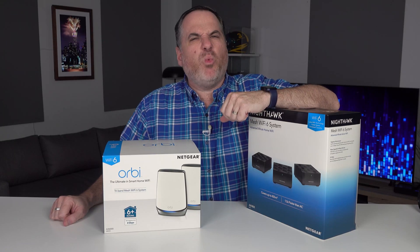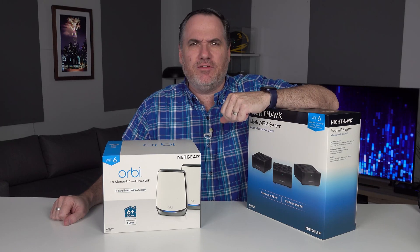Welcome to EFTM, and today, a little 'What is.' What is Wi-Fi 6?